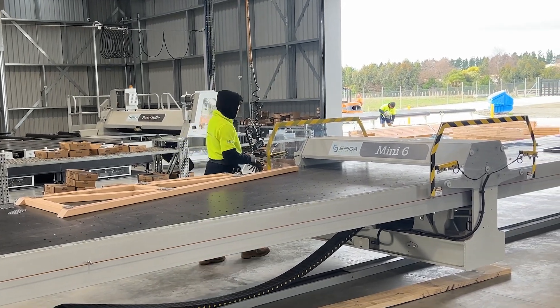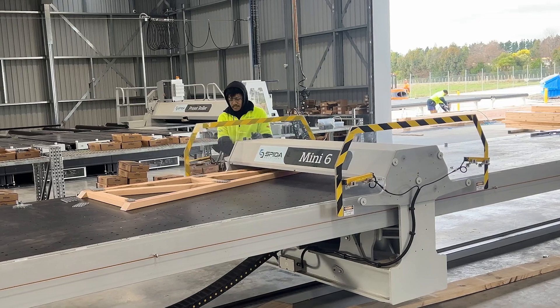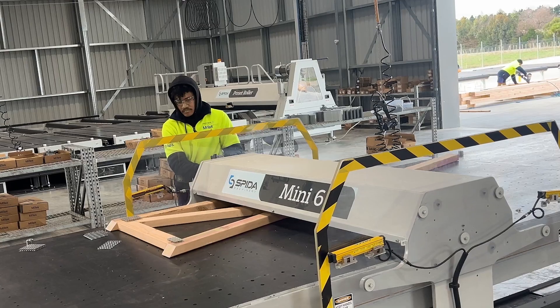You can either flip over and repeat on the other side, or position both top and bottom nail plates at the beginning and press once, depending on the operator's preference.